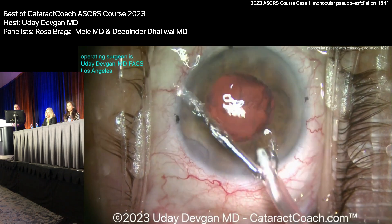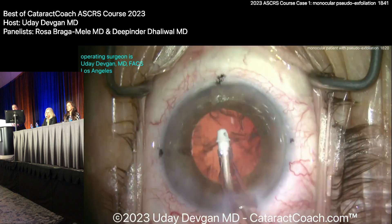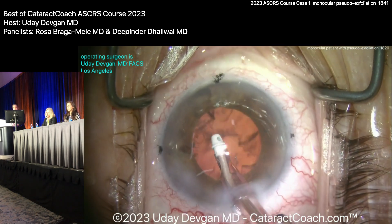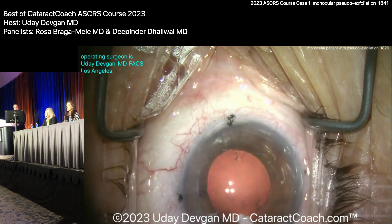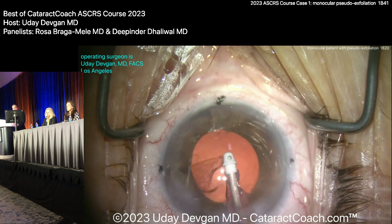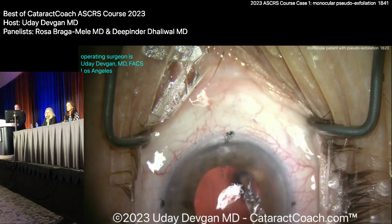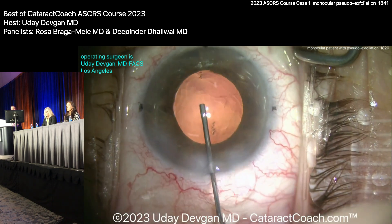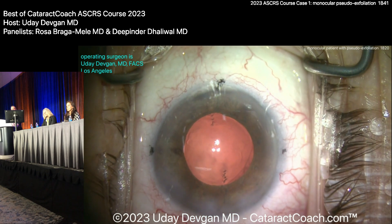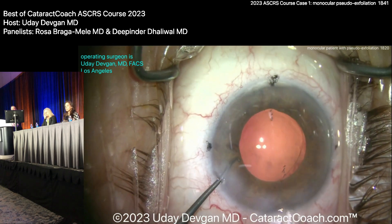Now, what Rosa said earlier was a great point: watch the rhexis edge. If you're doing cortex removal and you see the rhexis moving — oh, that's badness. Luckily the rhexis is not moving. I have marks on the cornea at about 11 degrees, which is the steep meridian — against-the-rule astigmatism. Filling up the bag looks pretty reasonable. At this point I want to put a CTR in. 100% agree. Absolutely — especially with that toric lens.